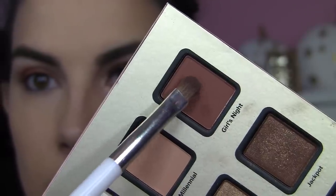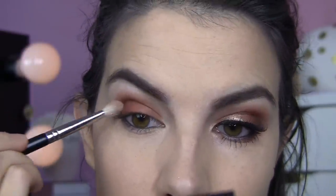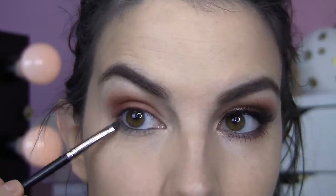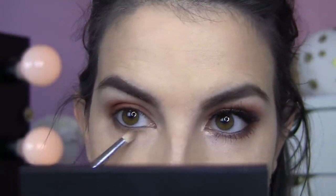Then with my Sonia Kashuk Small Shadow Brush, I'm picking up the shade called Girl's Night and dabbing that on the outer part of the lid, pulling that up into my crease as well, and blending it a bit with my E25 brush to get a little more depth. It's a bit more brownish than Melrose. I'll also take that with a smudge brush on the lower lash line, overlapping where I put the black liner. Then I'm picking up the shade called Millennial, which is more peachy and a little bit lighter, using that with a pencil brush on the lower lash line to buff over everything there.